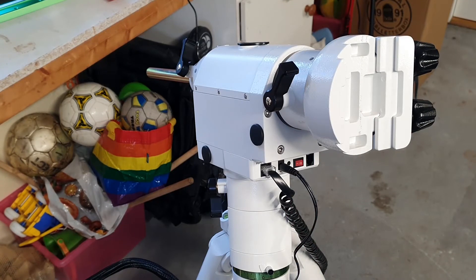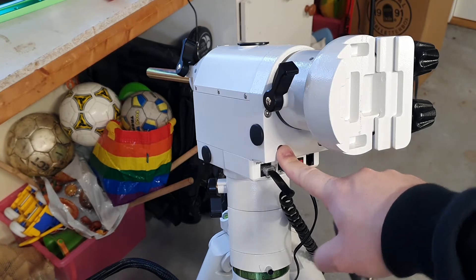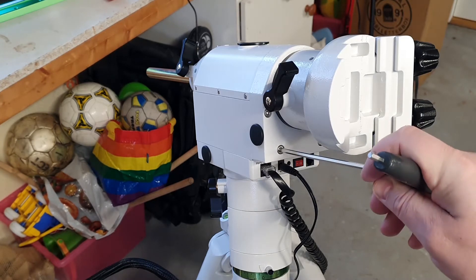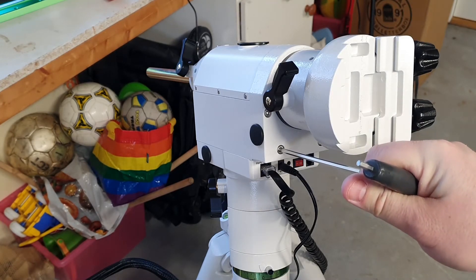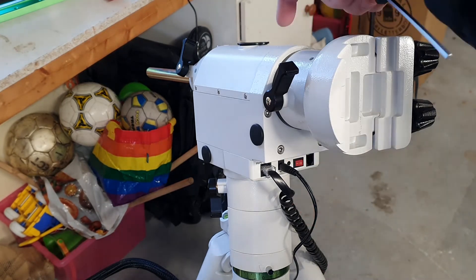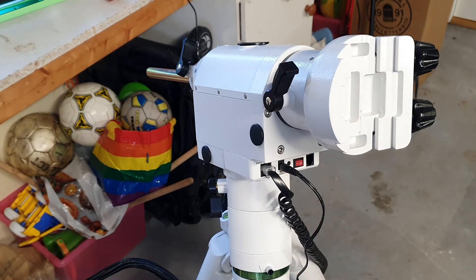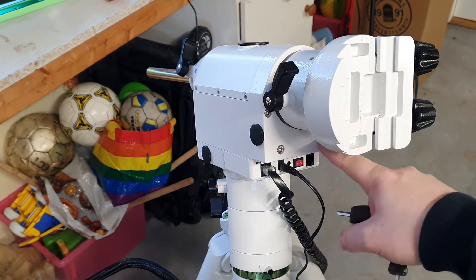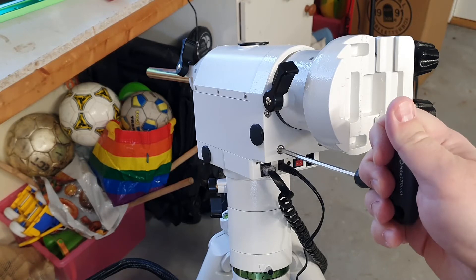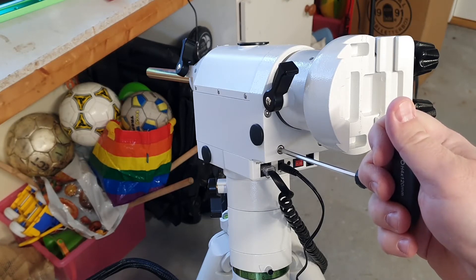Things to consider before starting the adjustment process: for each of the worm drive carriers — one for declination and one for right ascension — you have three grub screws that hold the worm drive carrier in place. Before you can use the adjustment screws you have to loosen these three screws, but make sure you loosen them very, very lightly.